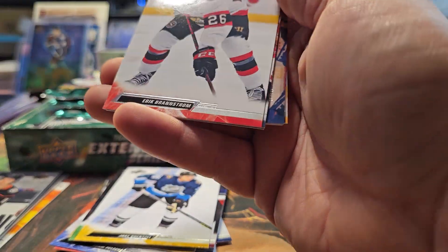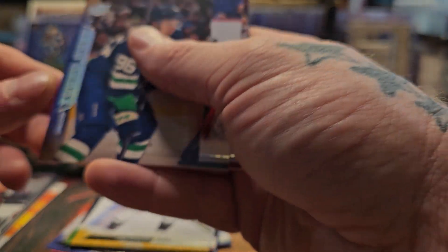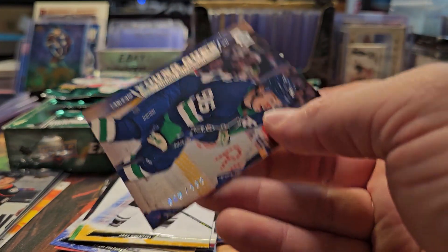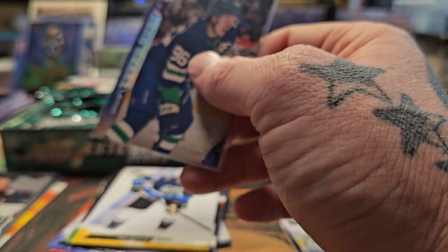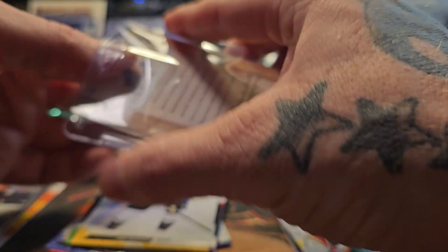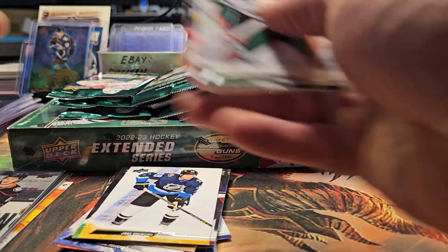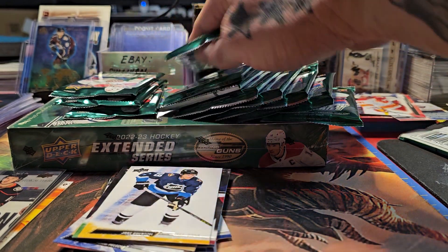That's the reason I've bought five boxes at this point. Looks like we have a numbered card — numbered 60 out of 100, Andre Kuzmenko retro Young Gun. Do not nick the corner on this — this one is going straight to grading. So retro numbered Young Gun, clear acetate Young Gun, and red canvas Young Gun — pretty good box.